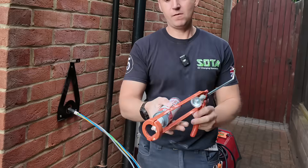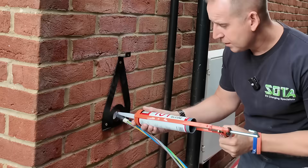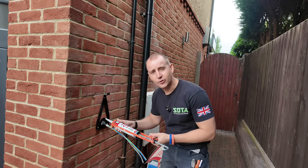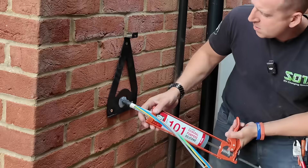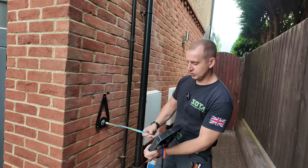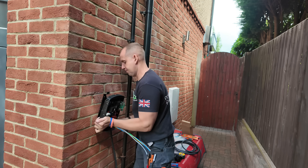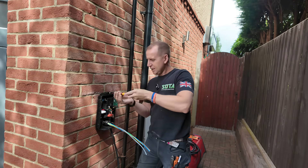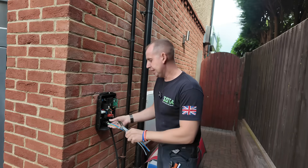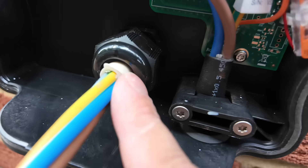Now get your silicone and fill the hole up — just bang loads in there. Why are we doing this when we're using a stuffing gland? Belt and braces, that's why. Now you can take the charger, slide it back on, nip it up. Get a pair of grips and nip the stuffing gland up. Now that is compressed against the cable.